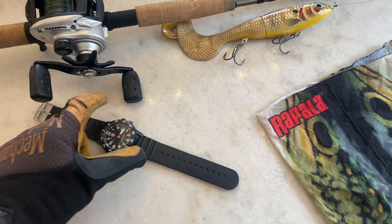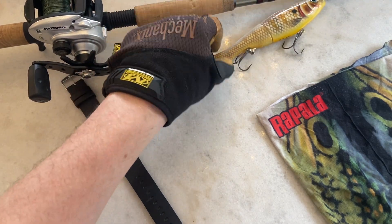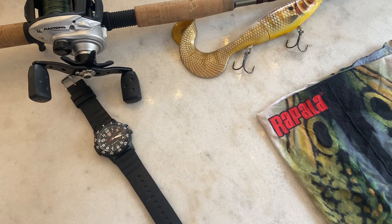I've set the stage with some aquatic water adventure themed items. Of course we've got the Abu Garcia baitcaster hooked up with some 50 pound braided line, and as far as lake baits go, a pretty big Rapala X-Rap — that's what I was getting at muskies last year.